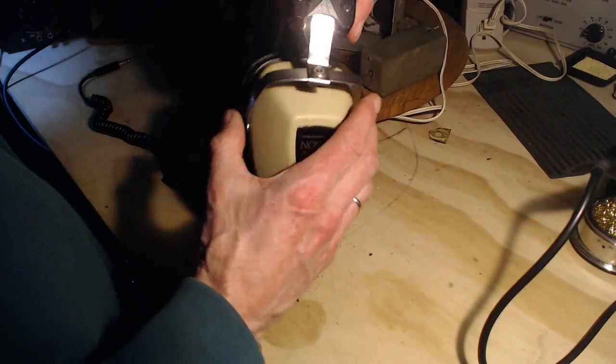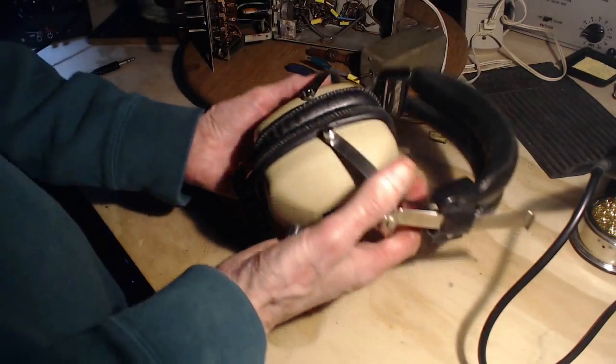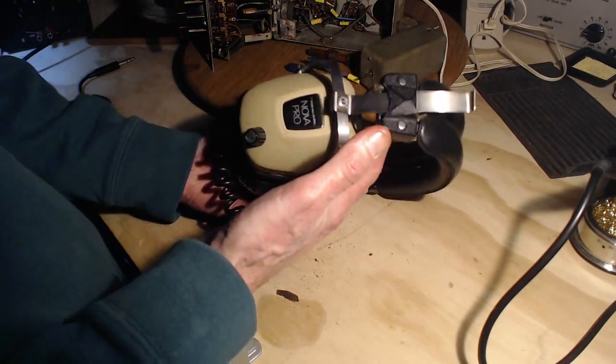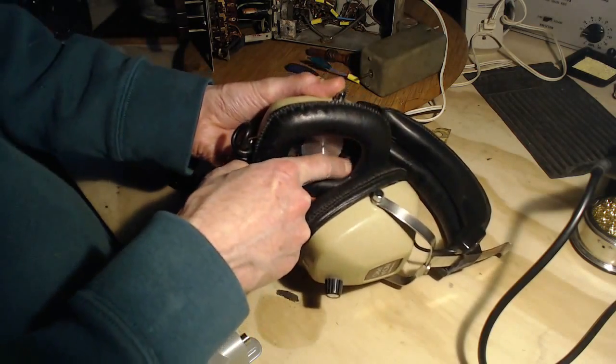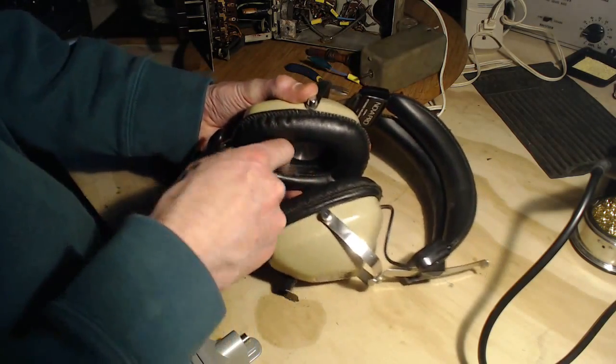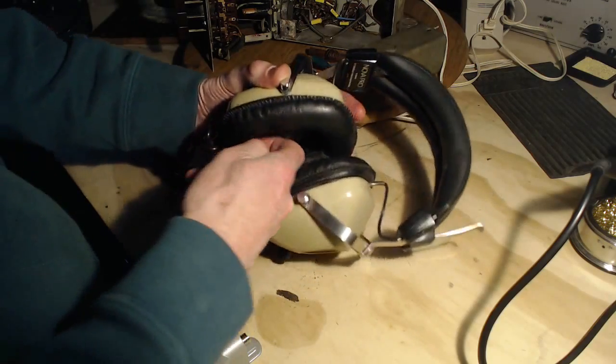A little bit of play — just fine. A little heavy, but that's how they all were back at that time. Nice cups that go around your ear. It's got some kind of foam in here which has given up the ghost, which is quite common in headphones.